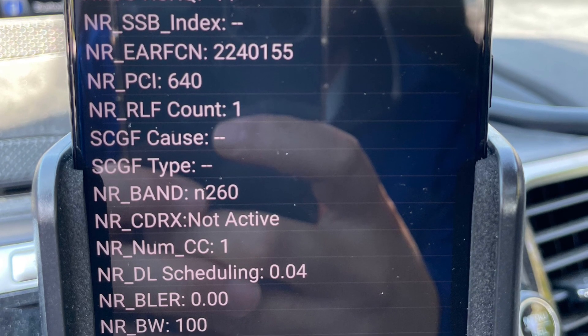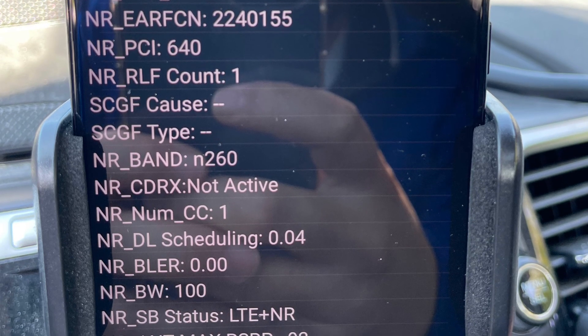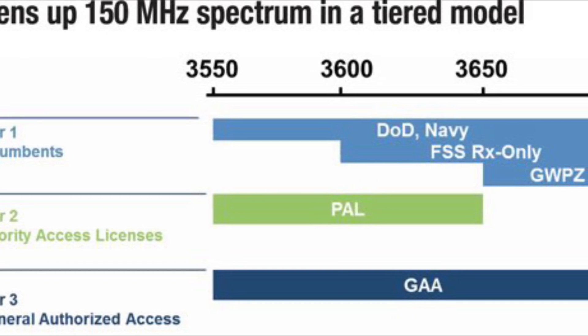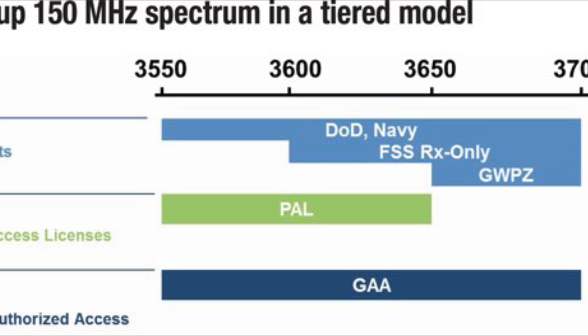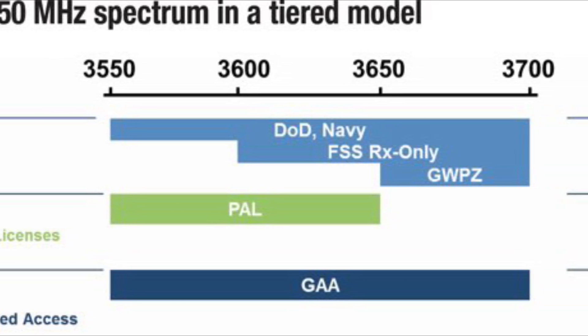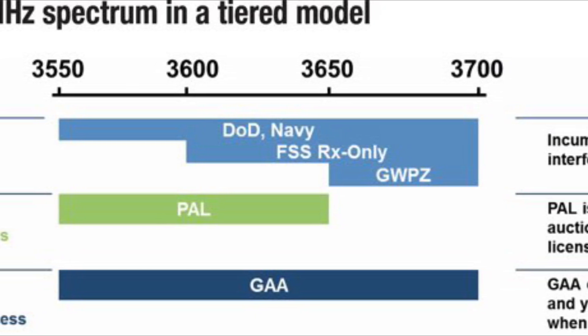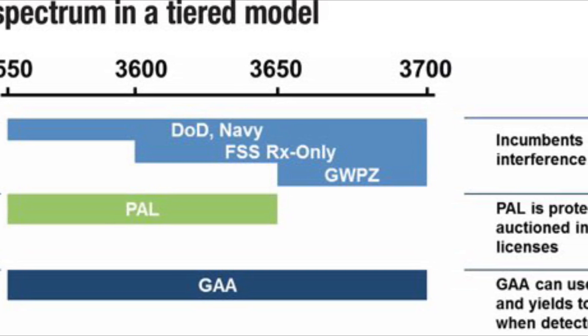This is obviously a huge development in what Verizon is going to be doing in certain places — look out for it in your markets. You can clearly see that Verizon is trying different combinations of licensed spectrum and unlicensed spectrum, and it's bringing them huge capacity in these millimeter wave applications.